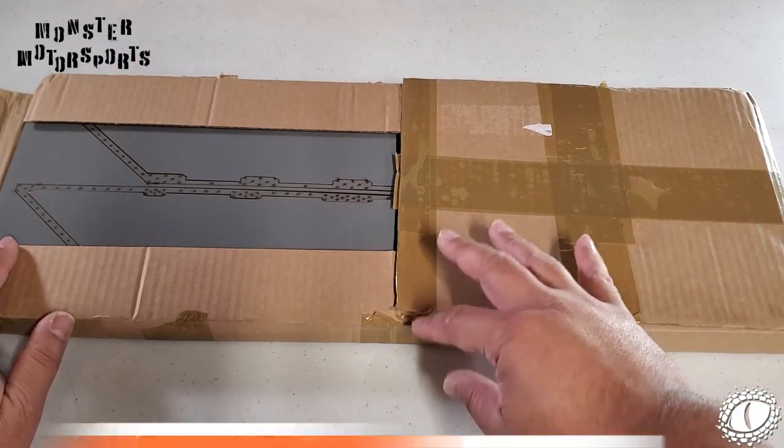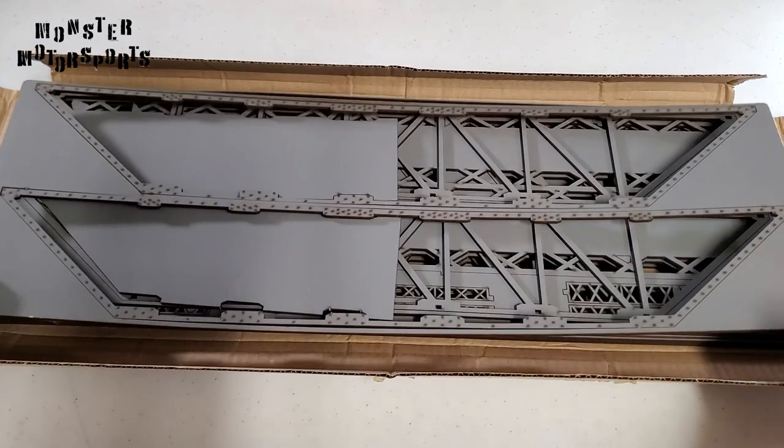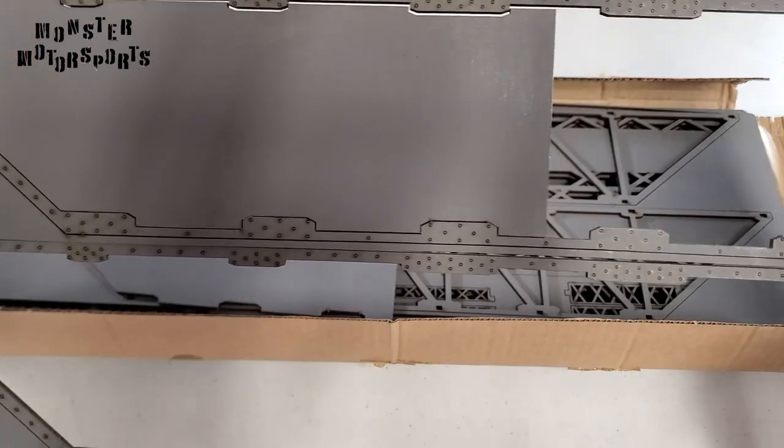I am super excited to share with you the War World Scenics double track girder bridge. This OO/HO scale kit is made of MDF and comes pre-painted in gray. You can find out where I purchased this kit on Amazon by clicking the link.